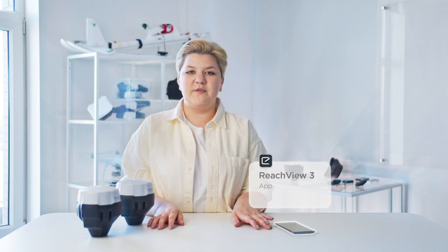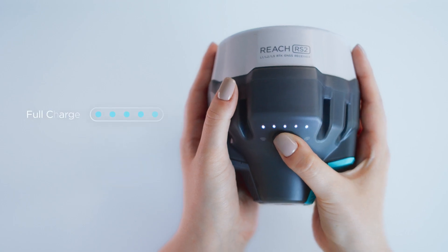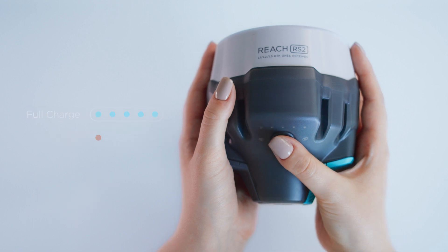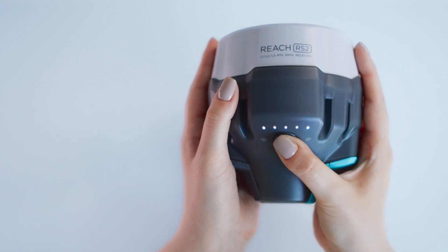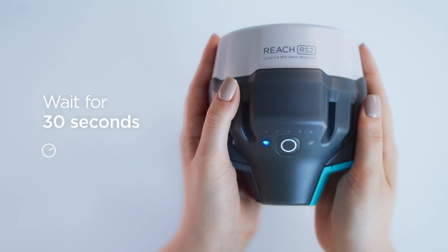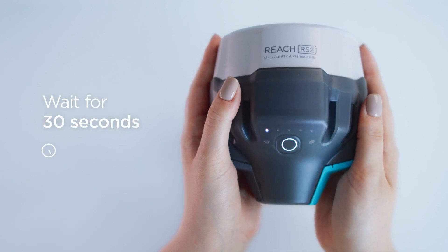To set up RTK over LoRa radio, we will need two Reach RS2 units and a smartphone or tablet with the ReachView 3 app installed. I will use the smartphone. First, we need to establish the connection between the unit and the smartphone. Short press the power button and look at the power LED to check the battery level. If it is low, charge the battery. To power up the receiver, hold the power button for 3 seconds and wait about 30 seconds until it is loaded. The power LEDs will stop blinking.